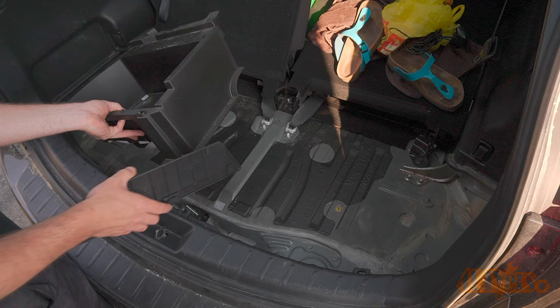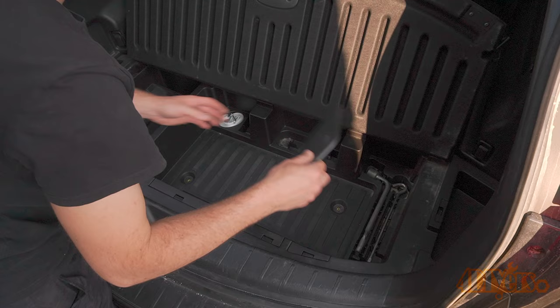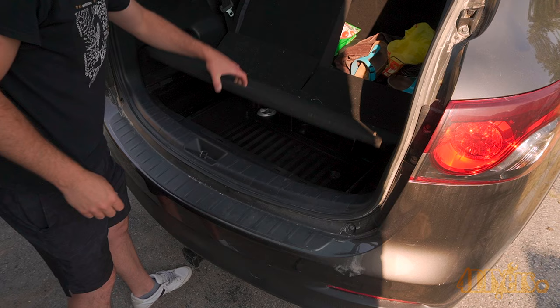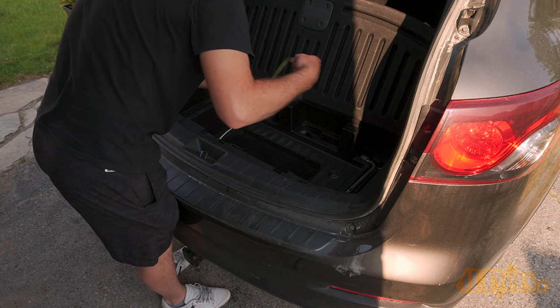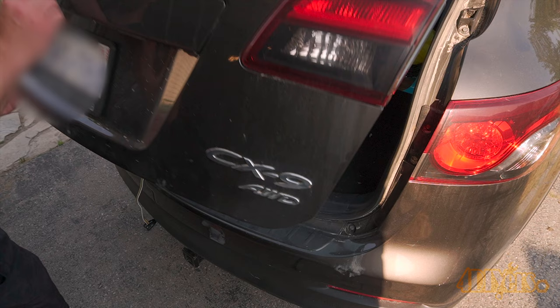Install the storage tray on the driver side first. Now install the large storage section with the trunk panel. Finally install the covers on each side. The wiring is now hidden by the jack compartment. This will keep the wiring out of the weather and away from any potential hazards. When it's needed, the jack panel can be opened up. The wiring can then be brought out and the tailgate is closed. Be careful around the latch area so the wire doesn't get tangled up.